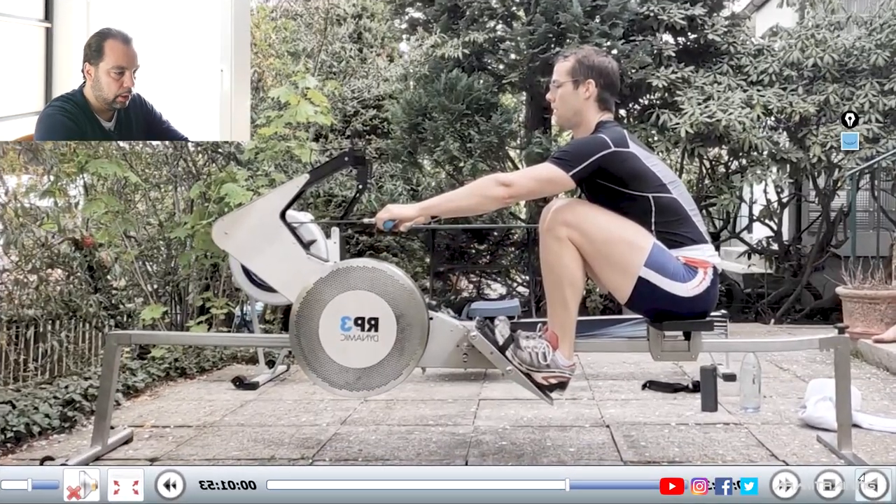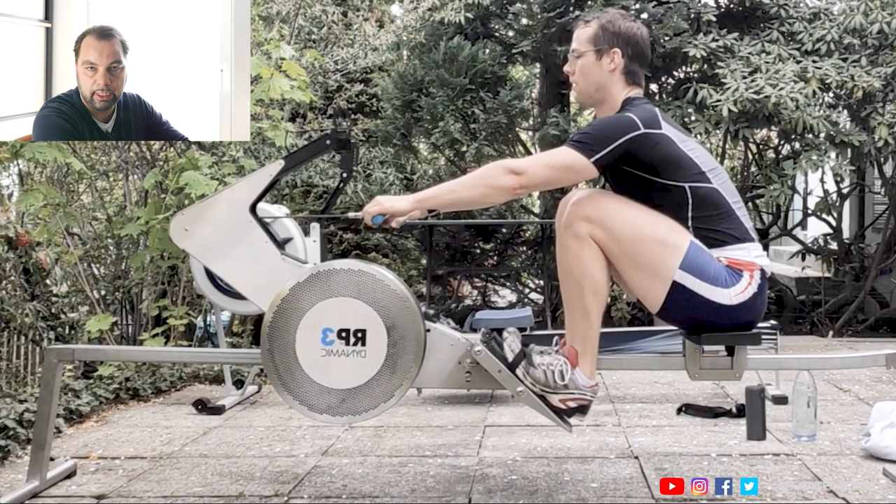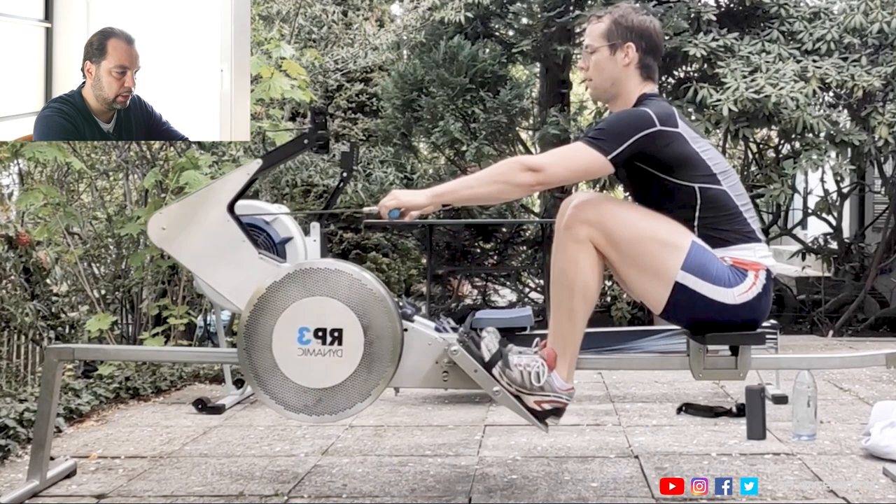Florian, first up, the first problem here at the catch: you're overloading your back. There are things you can change and things you can't change. Let's start with the things you can change. You can, for example, be a bit easier with your legs here at the catch.